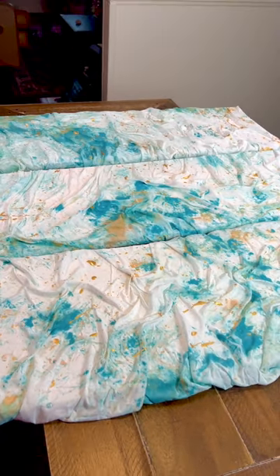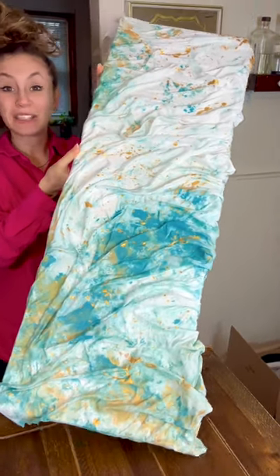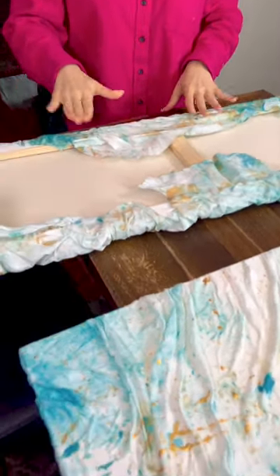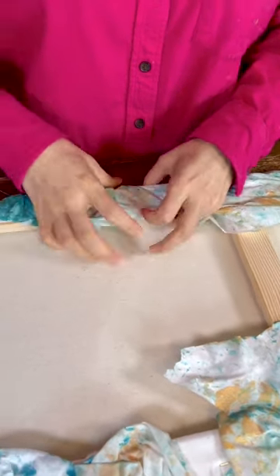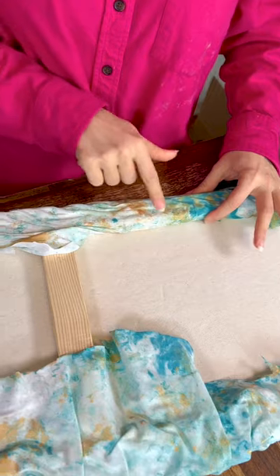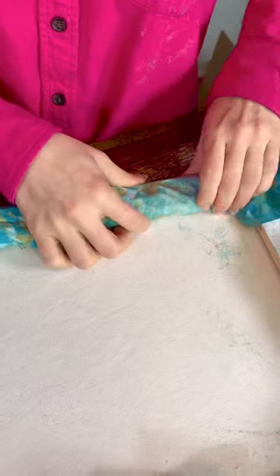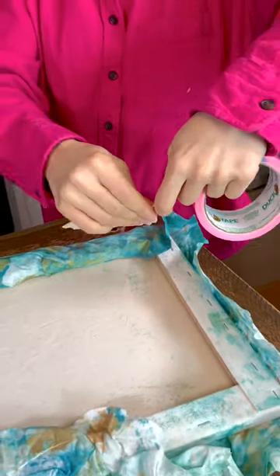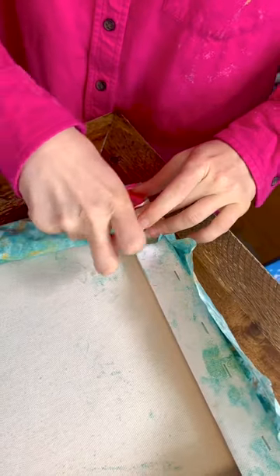Now we're going to finish these up and get them hung. Flip these around — the extra fabric here you can just tuck right underneath this wood frame. There's also the option to use a staple gun and staple right in, but honestly it really isn't necessary, so no need to spend money on an extra tool. For the areas where the fabric doesn't quite fit underneath, pull it tight and just duct tape it.